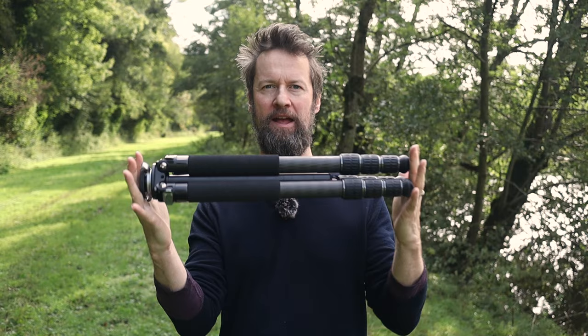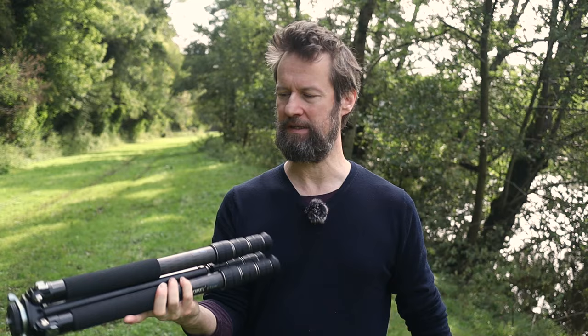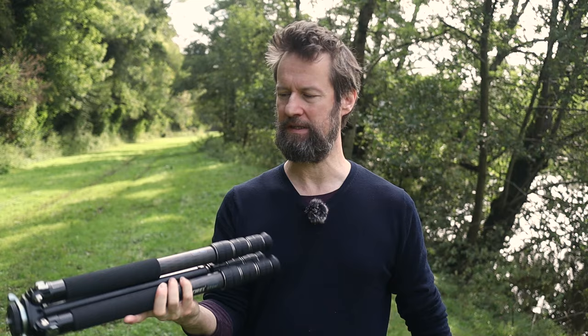This is the first thing that's brilliant about this tripod. It has a pack size of 53.5 centimetres — that is smaller than most travel tripods. I would use this as a travel tripod, and I'm going to, because although it's slightly heavier, it is incredibly sturdy.